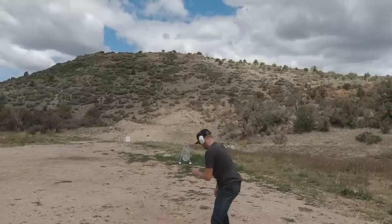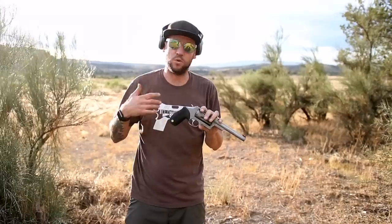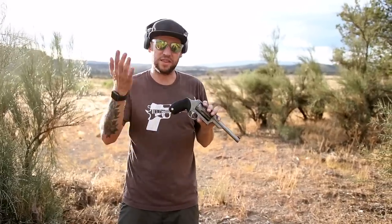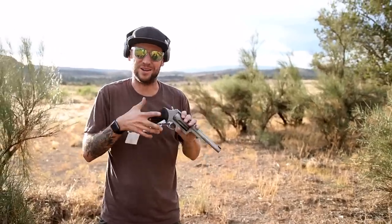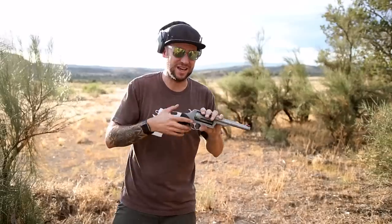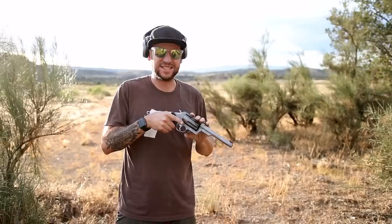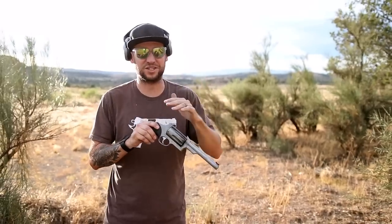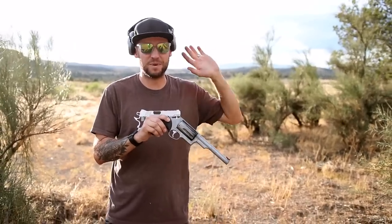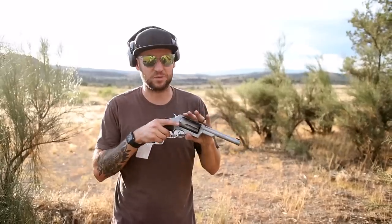There is one downside to owning this weapon for a full-time RV or traveling lifestyle, and I didn't realize it when I purchased this gun. I want to thank J&G Sales — they always lend me firearms like this for review, but I had so much fun with this one that I already went back and bought it, so I own this one. But I found out after I bought it that this is not California legal. According to California legislation, this is considered a short-barreled shotgun because they have different legislation than the rest of the United States. It's a little bit frustrating, but I actually can't take this with me to California. Guess where I'm going next month? California. So I'm going to have to leave this one in Arizona.